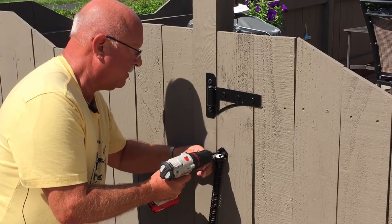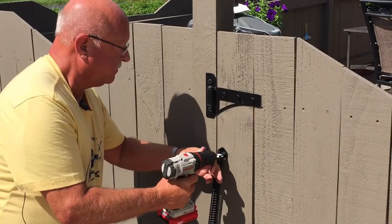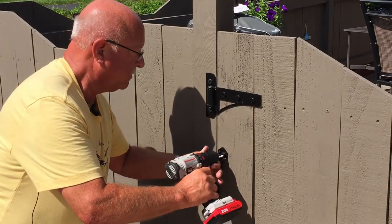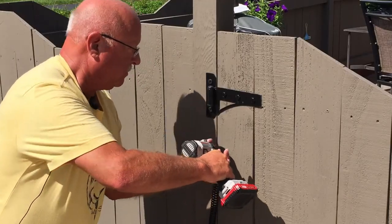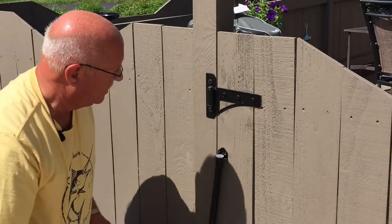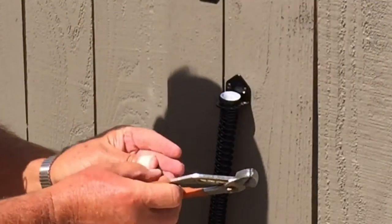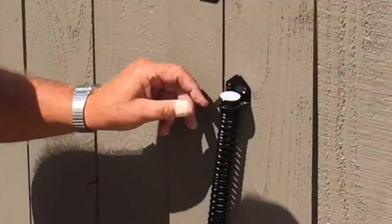Tighten these screws. The final step is with your channel locks — there's a little flat piece that comes with it that will lock this in place.